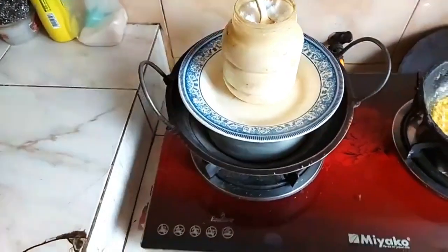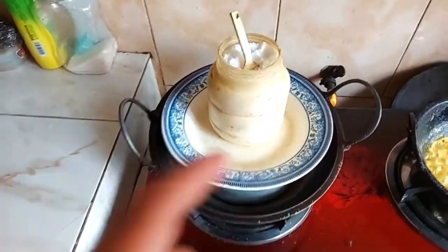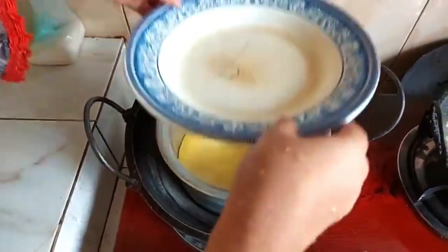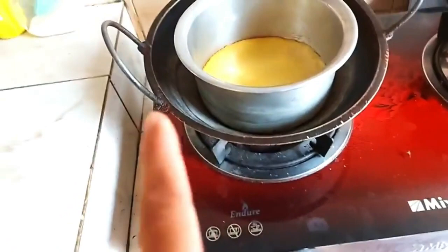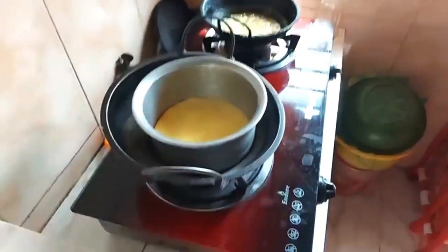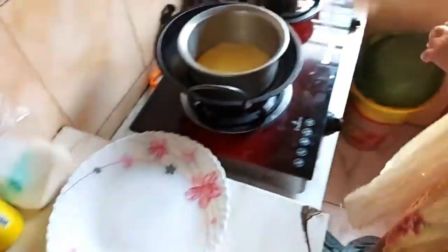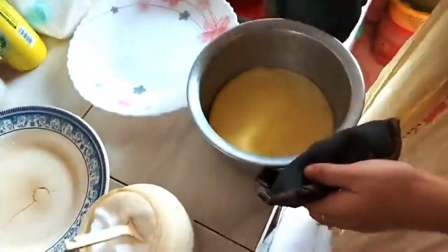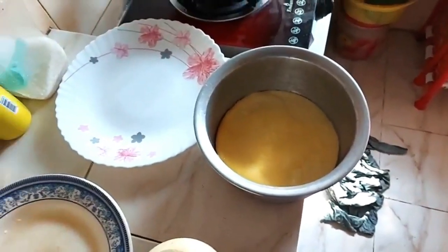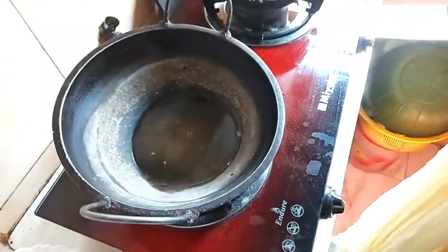We're taking it off the stove and getting ready to eat. You can remove the lid — as you can see the bubbles are gone because the stove is off now. We're gonna take it out and eat and see how it goes. This is the plate we'll be putting it on. This dish is very sweet depending on how much sugar you add, and the pot is still very hot.